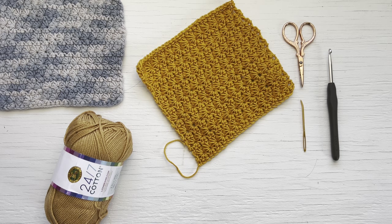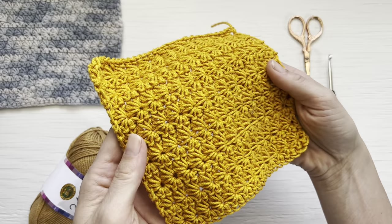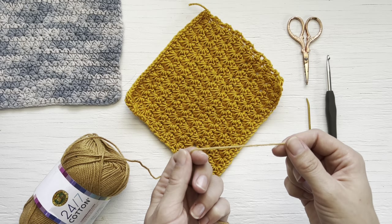Hi friends and welcome to my YouTube channel where today we will be doing a tutorial on the crochet star stitch. For today's tutorial you will need your choice of yarn, crochet hook, scissors, and a darning needle. I will be using Lion Brand's 24-7 Cotton and a 5.5 millimeter crochet hook.